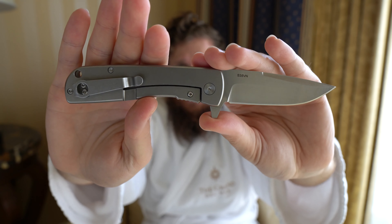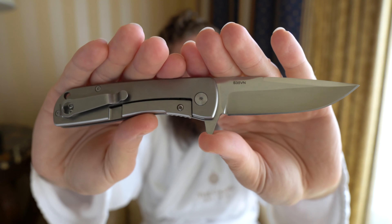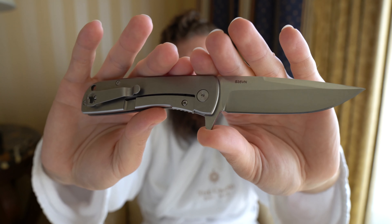The frame lock does have an over-travel stop and a stainless steel interface as well, and it functions quite well. One of the reasons why Lefty EDC was very adamant I should check this out was not only because of the materials being offered at the price point, but the action as well.